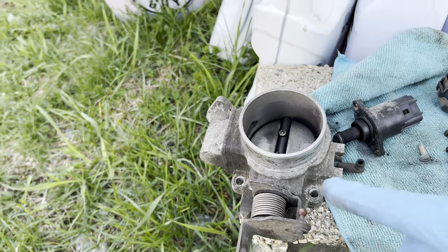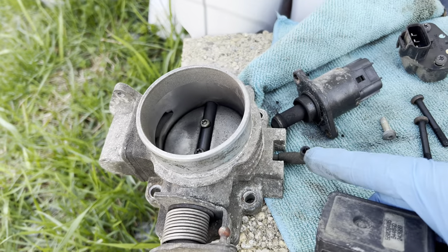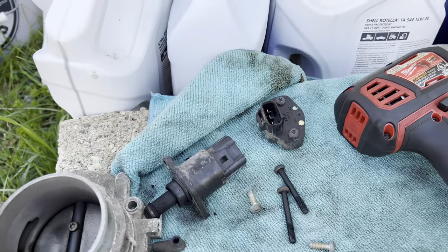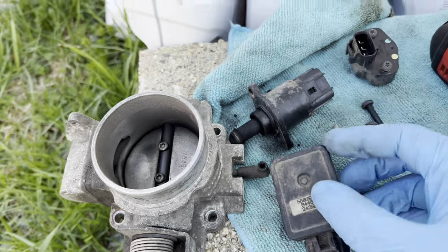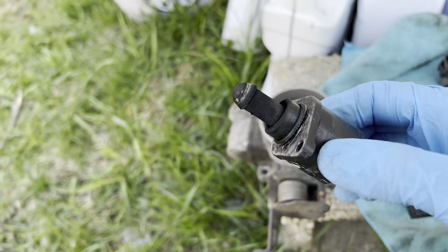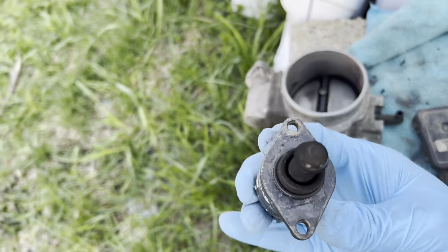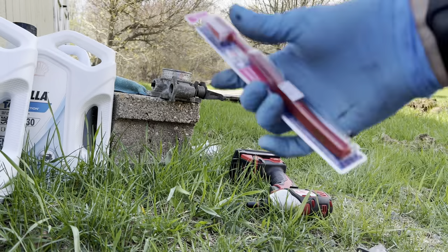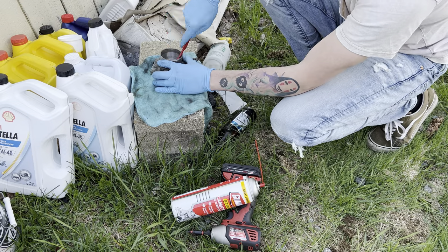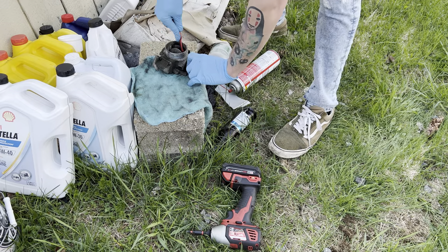Throttle body is off. There are a few things to remove as well: this is your MAP sensor — the bottom of it goes into a little rubber plug, don't forget that. I took all these sensors off so they don't get wet when I'm cleaning it. This is your IAC, your idle air control, and as you can tell it is pretty scummy. We're going to get the toothbrush and throttle body cleaner out — all you need is some carb cleaner and a toothbrush. This thing is so gunked up.